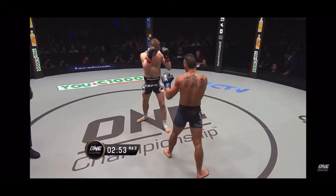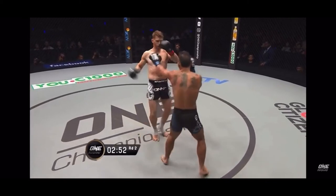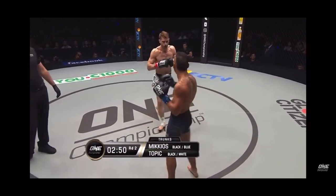In our first clip, we see Onyan Topic here in the red tape. He throws a jab and utilizes a hip fake against his opponent, in which he fakes the low kick to draw the check out of his opponent. From there, he throws a hard left kick to the body, and then he uses an evasion to avoid his opponent's counter low kick.